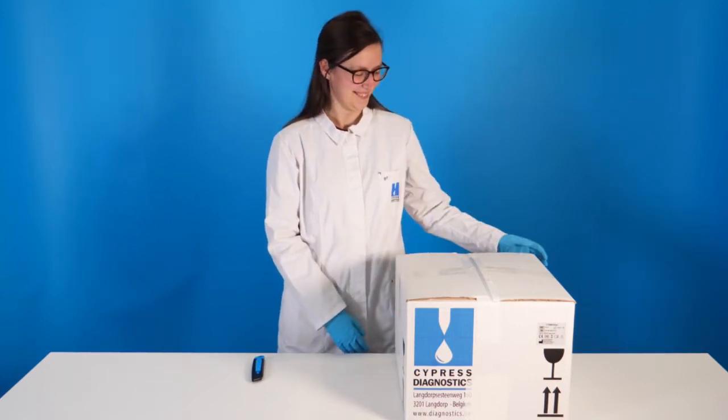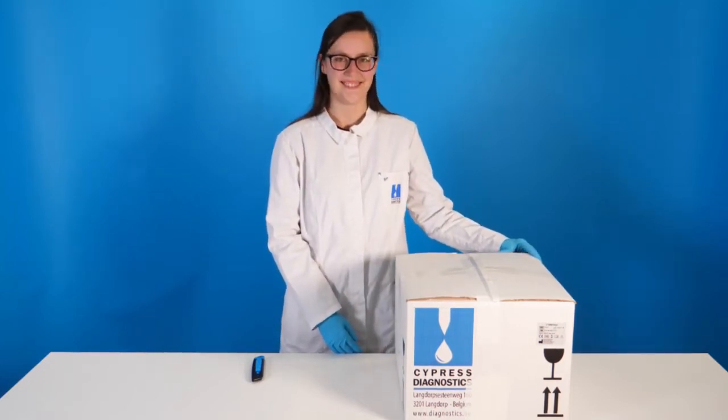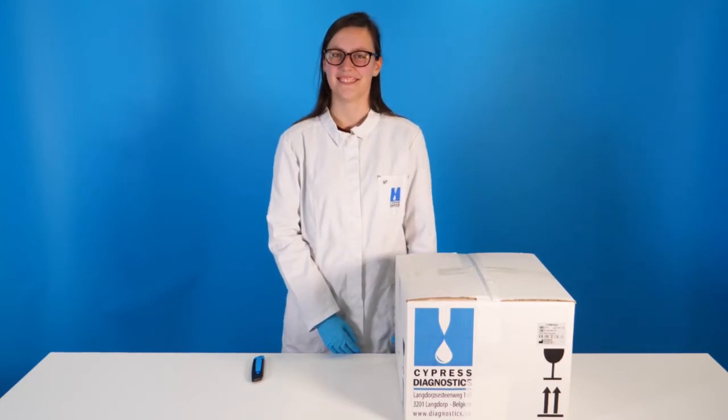In this video we present the CyanVision unboxing and installation. We have a separate video on the system configuration and software overview.